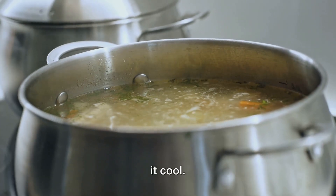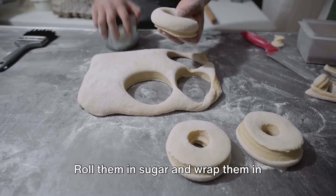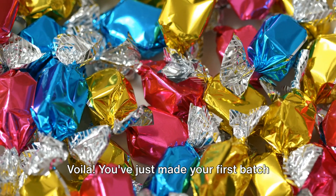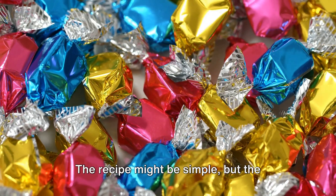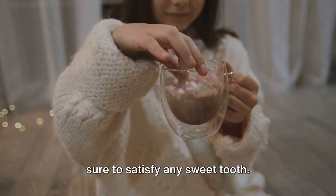The mixture will eventually transform into a thick paste. At this point, turn off the heat and let it cool. Once it's cool enough to handle, shape the paste into small cylinders, roll them in sugar, and wrap them in cellophane or wax paper. Voilà — you've just made your first batch of pastillas de leche, a sweet milky treat sure to satisfy any sweet tooth.